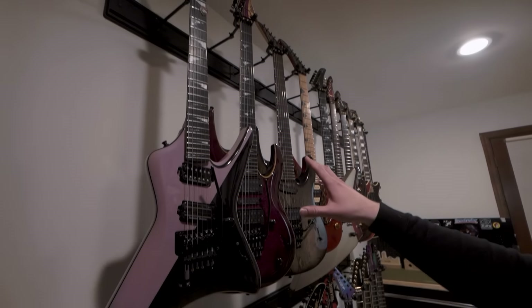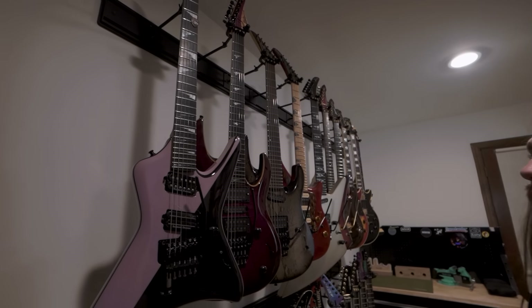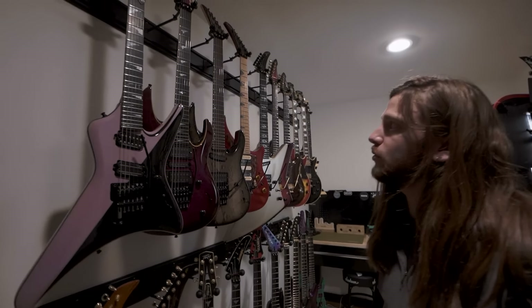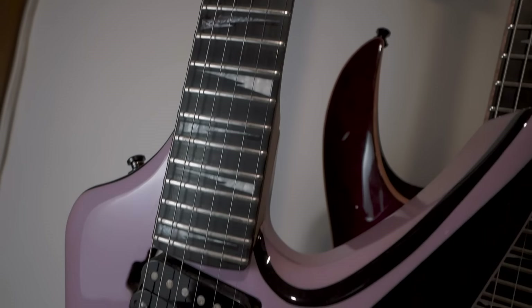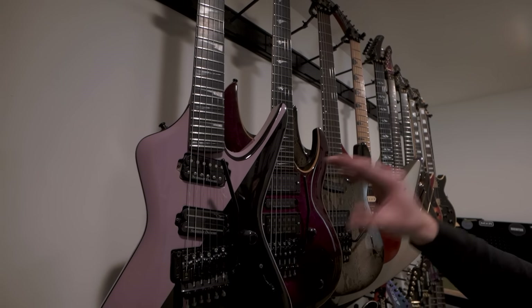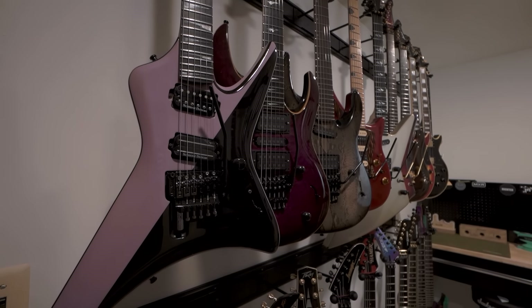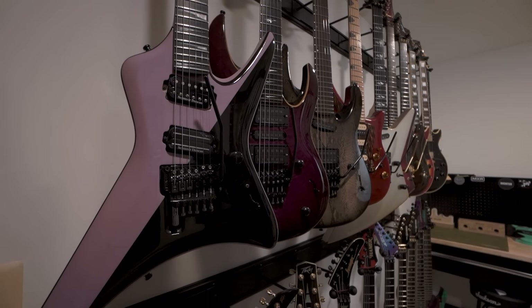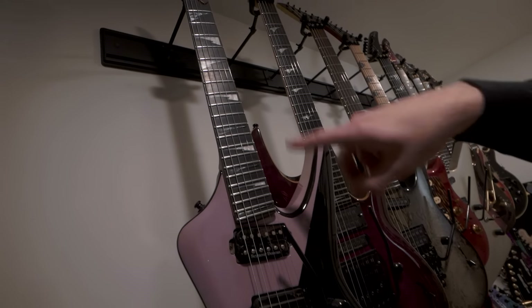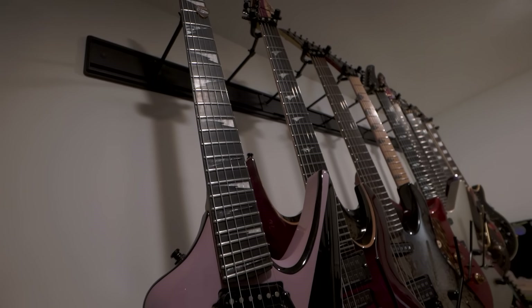So up here now, these three are my Lag guitars. It's a French luthier that I used to endorse for a little while before Jackson. This is like a 2005 custom shop. Such a cool shape to it, such a cool paint job — it's got this cool kind of mauve color that's really just kind of indescribable. And I like the inlays — they kind of flip back and forth and they're made of a different material every other one.